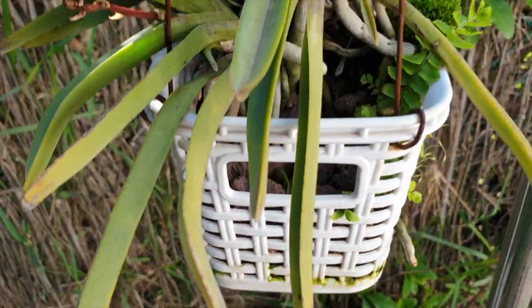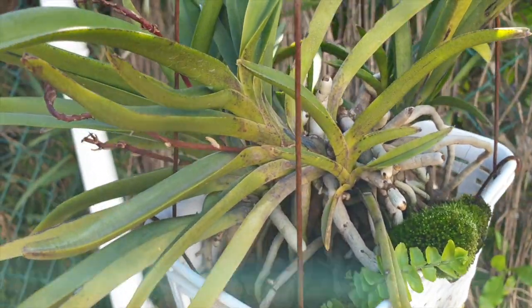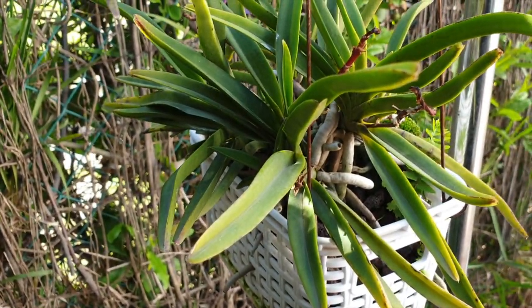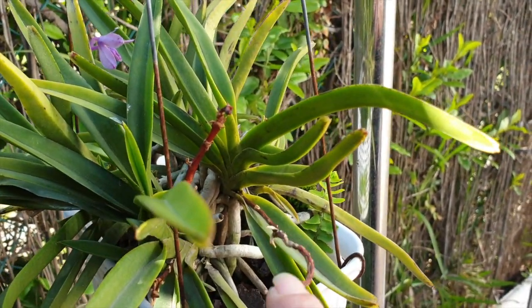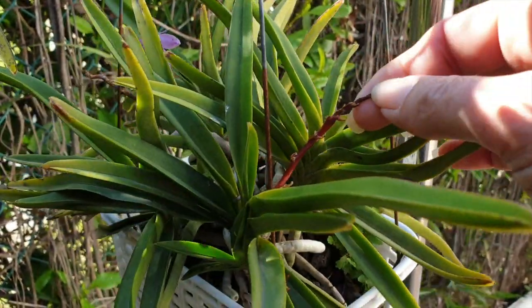Here's my Lusneri with the funky spikes - it hasn't been fertilized. This is the test for this season to see what happens: no fertilizer, no seaweed. We'll see what the spikes do next year, whether it gives me blooms or continues to be distorted like the weirdness that was going on.